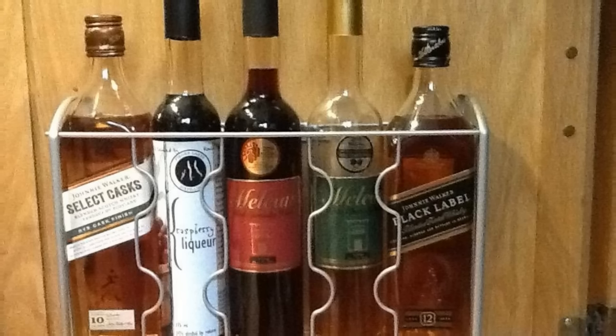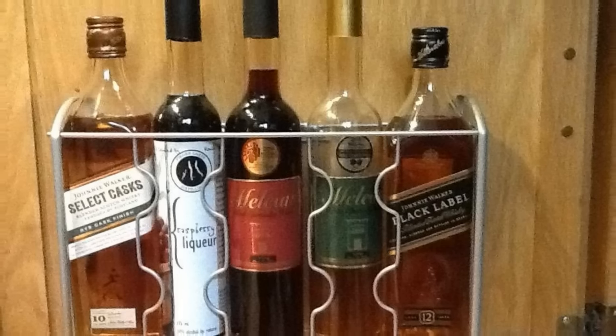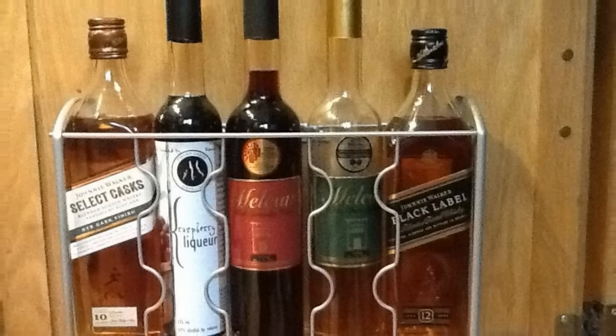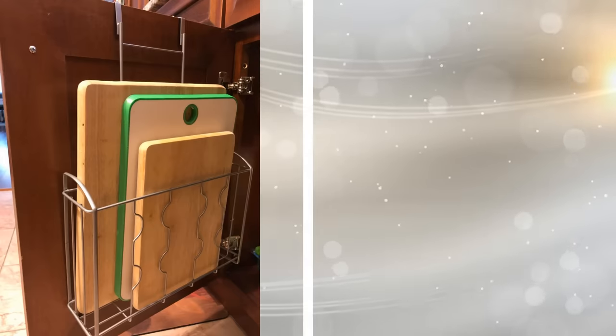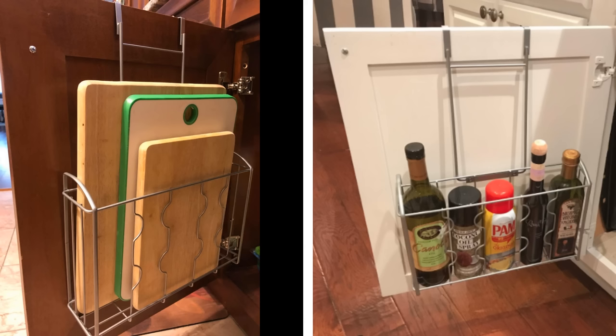15. Rather than mar the surface of your cabinets with nails, just hang an over-the-door organizer on them. This kind of device slips over the top and is held in place by a hanging bar. The organizer itself holds everything from aluminum foil and plastic wrap to cutting boards and other slim items.